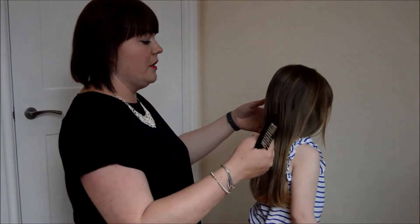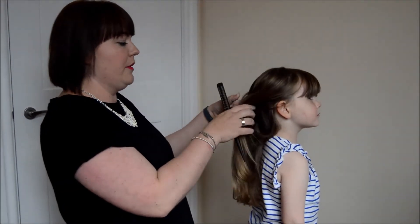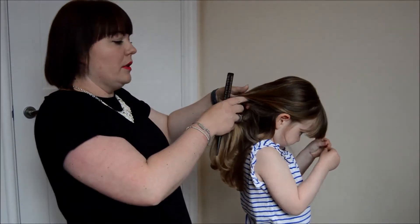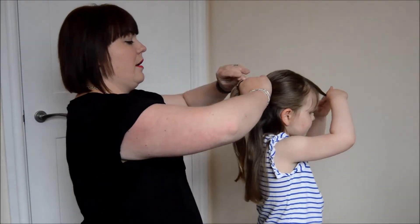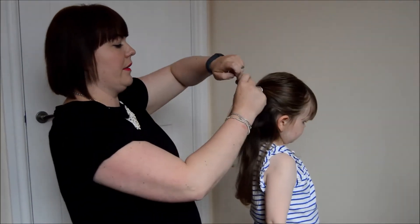The first thing we're going to do is take her hair into what we used to call a ponytail with some loose, which basically means taking the sides in and popping it in a bobble. Chloe's got really thick hair, much like her mum, so that's made quite a decent-sized ponytail on the back there.